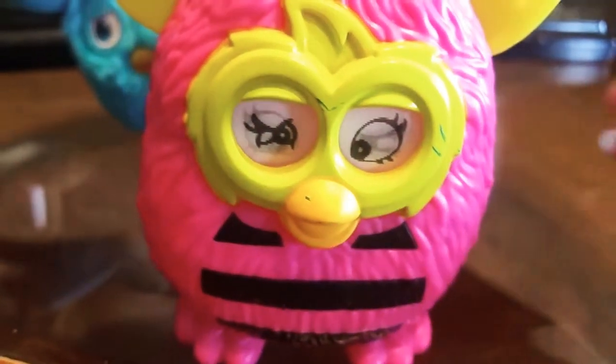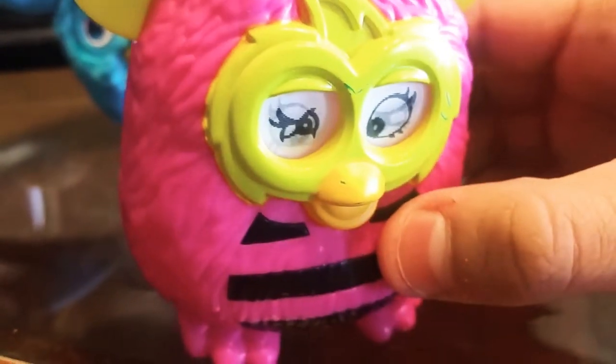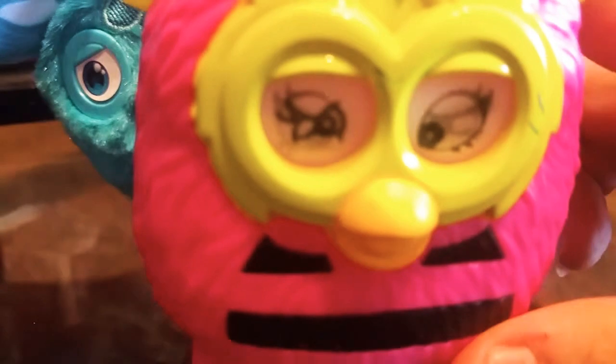Hey guys, in this video I'm going to be reviewing Furby Boom. Before we start, I do want to show some of the Furbies which I reviewed in the past. Anyways, here's the Furby which I'm going to review today, but before I start the review I do want to mention a few things about this toy.